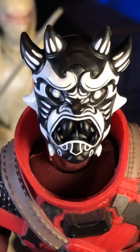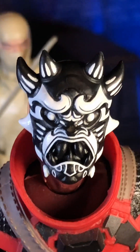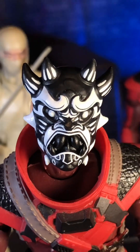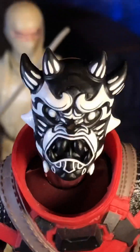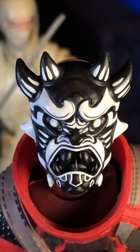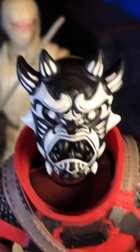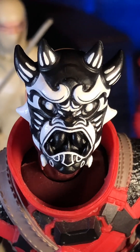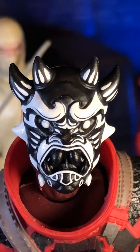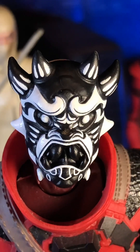I don't know that I'd recommend going out and paying full retail for whatever that set costs — I'm thinking it's probably about 50 bucks. I would certainly try to find these head sculpts on eBay. If you're lucky enough to find all three together like I did, great — I've seen them available individually as well. This one is probably my favorite of the three, so if I were going to hunt one down and only get one, I'd probably get this one. If you want them bad enough, I think you'll probably be able to find them without cracking open that double set.